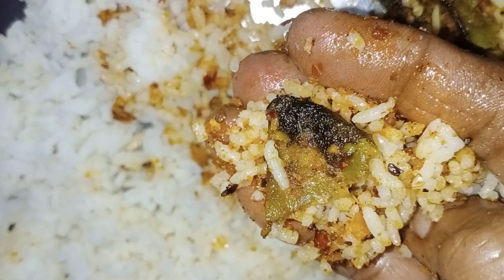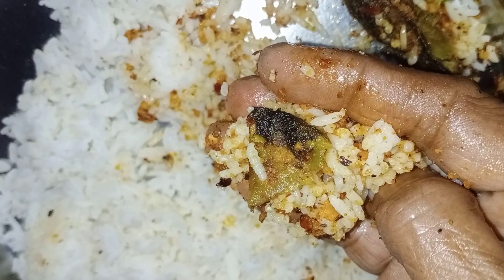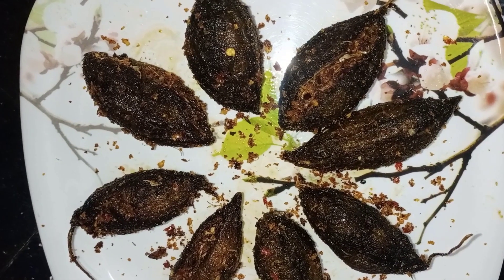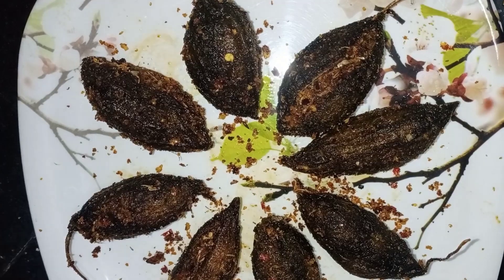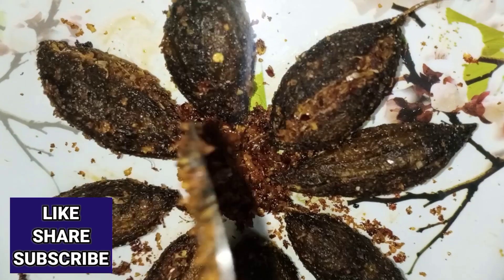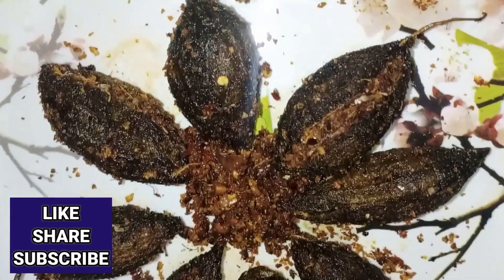If you like this recipe, please share and like and subscribe to our channel.